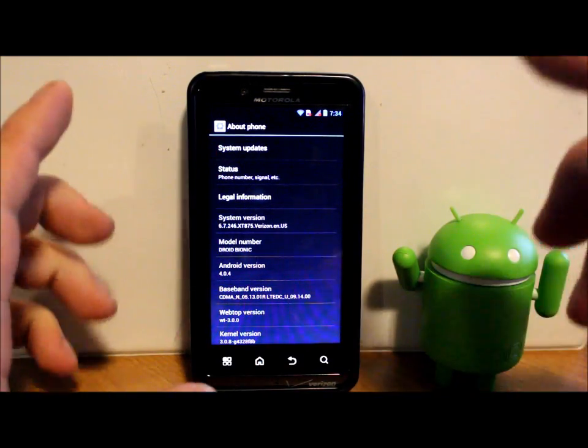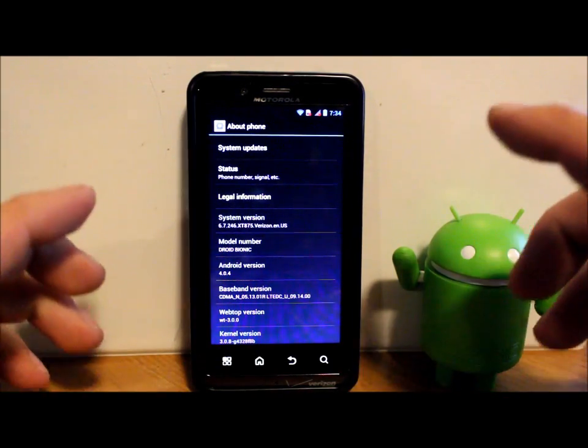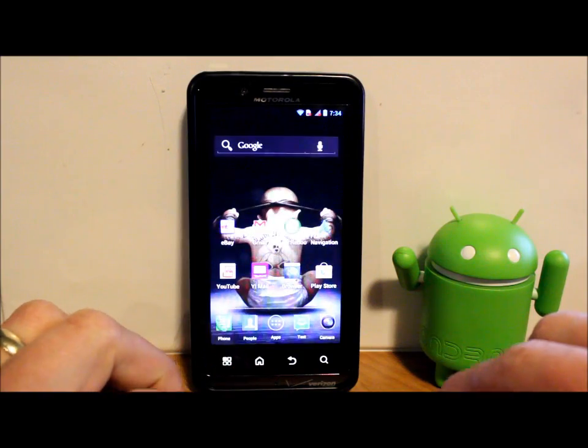Some of you can wait and check for a system update right there and see if it comes through that way — it might for some of you. If not, you're going to have to do it the manual way, which is what I'm going to show you today.